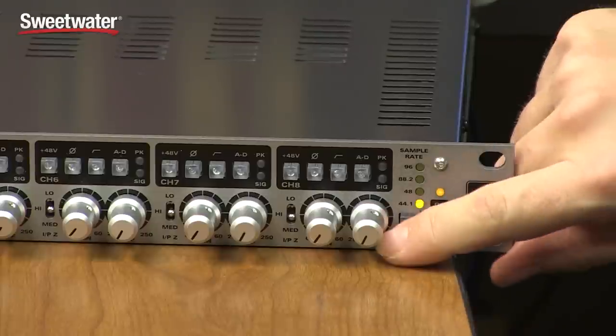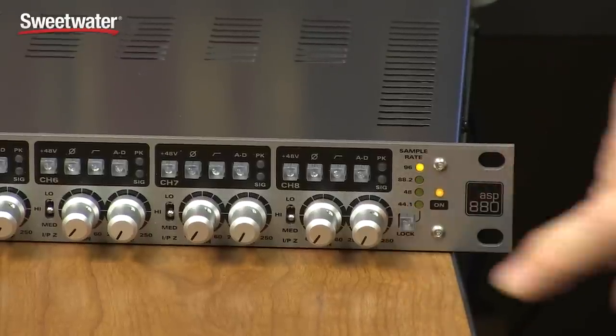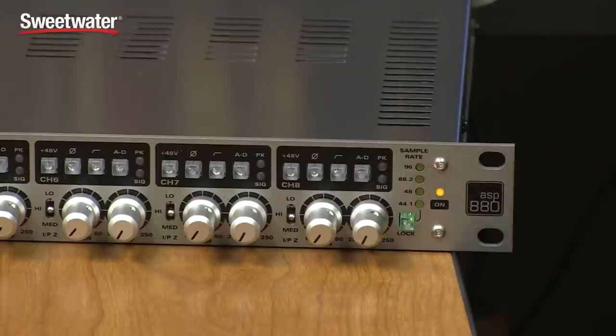You have several ways to clock the ASP880. You can use it with an internal clock, which is what you do when feeding digitally into another audio interface. You can also hook it up with a word clock connection, deriving the clock from an external source. You select the sample rate by repeatedly pressing the button — anywhere from 44.1 up to 96 kilohertz. When you press the button a fifth time, it'll begin to flash, indicating it's waiting for an external word clock signal.